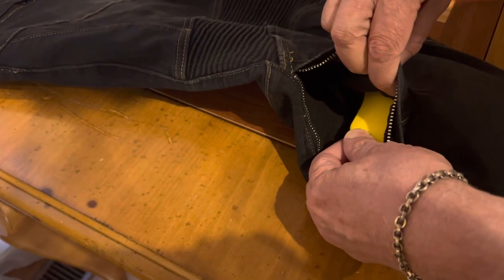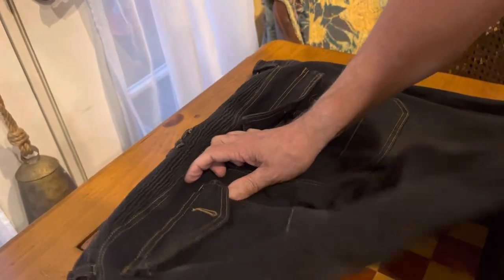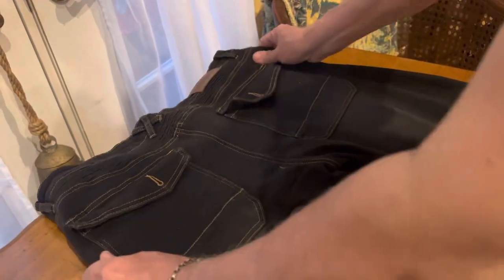You can see right there — I don't want to take it all the way out. You put the knee pads in and then you zipper it up. On the back, you've got some extra pockets right here, so you can put your phone or whatever you want in there.